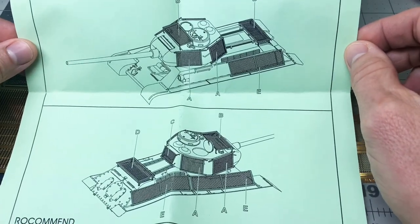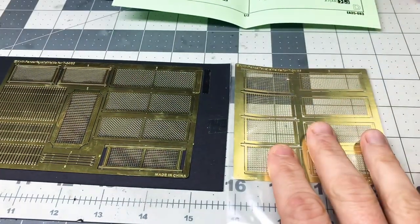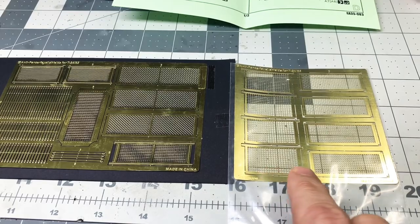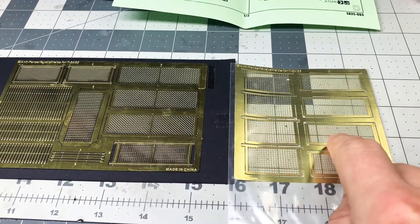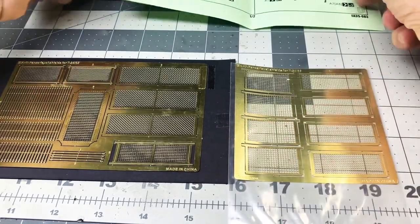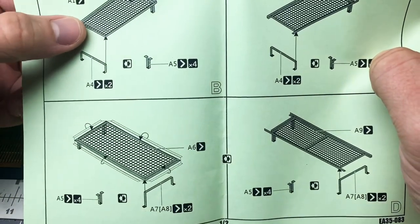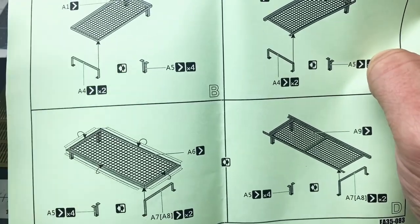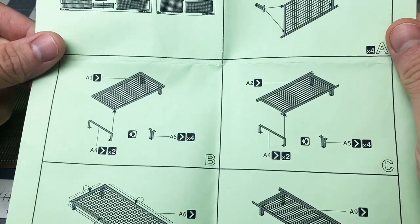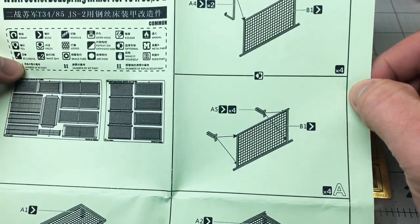So you get a bunch with this kit — you get two sprues and they're multiple different sizes. As you can see, there are singles, doubles, and long rectangles. You also get options for either a single long piece with two legs or these shorter, thicker legs. You can choose either when you build it, because these were somewhat ad hoc and every tank that had them probably had slightly different versions, or each little group that made them would make different types.